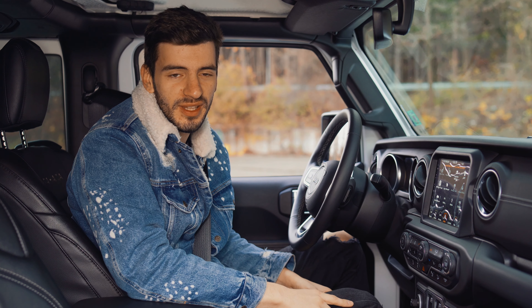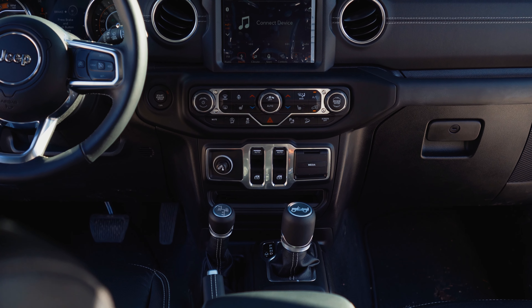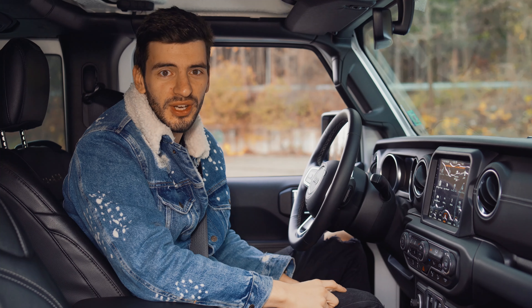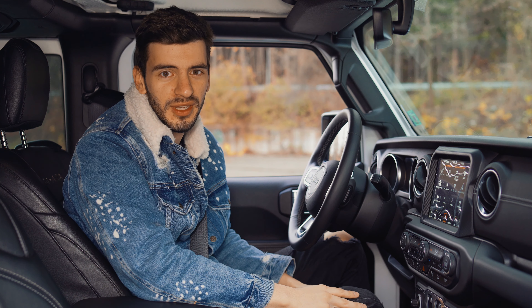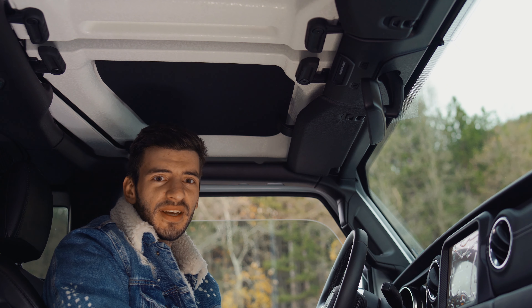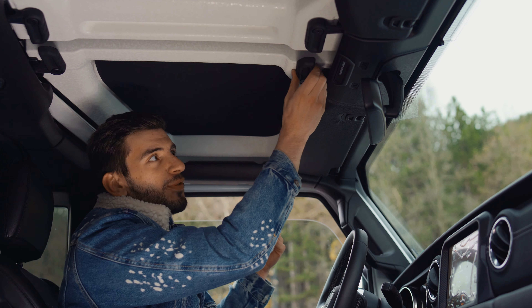The first thing we notice in the back of the Jeep Wrangler is the spare tire with its leather cover. We also have the reversing camera integrated right here. The back of the car looks really square and boxy, and in order to open the boot you have to use this handle here, then open it up like this. Closing it follows the exact same routine, and this one is pretty heavy.